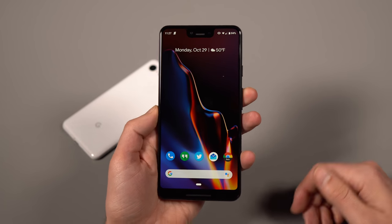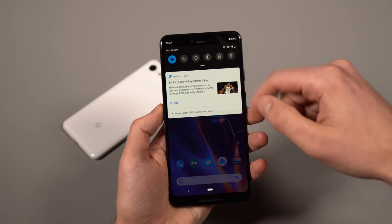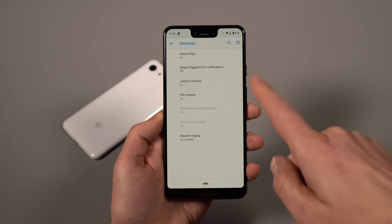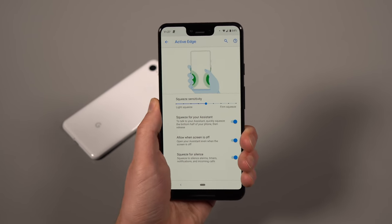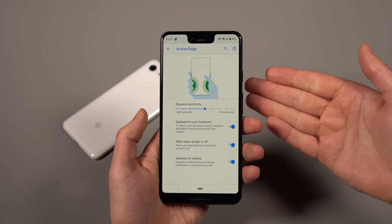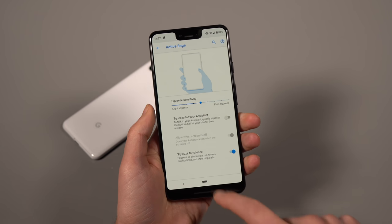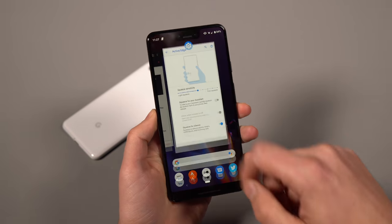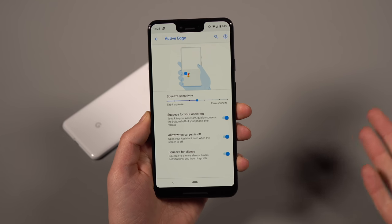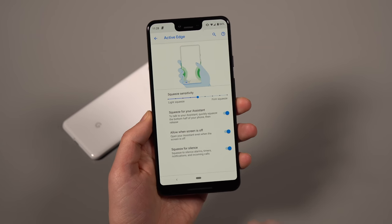Let's talk about the squeezy sides, or Active Edge as Google calls it. With the Pixel 3 and 3 XL, just like the 2 and 2 XL, you can squeeze the side of the phone to open Google Assistant. To configure it, go into Settings, System, Gestures, Active Edge. You can adjust the sensitivity, turn it off entirely, allow it to work when the screen is off, and also squeeze to silence incoming calls — a handy feature if calls are blowing up the spot.